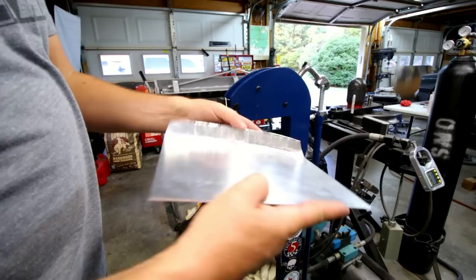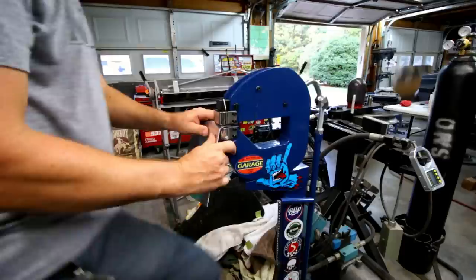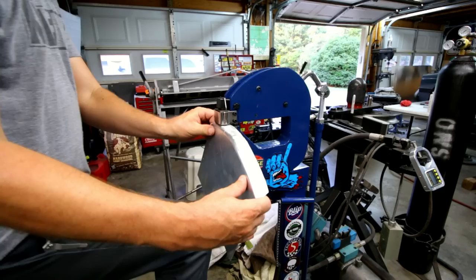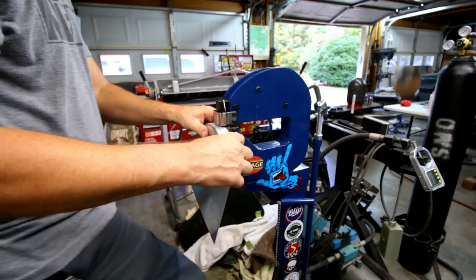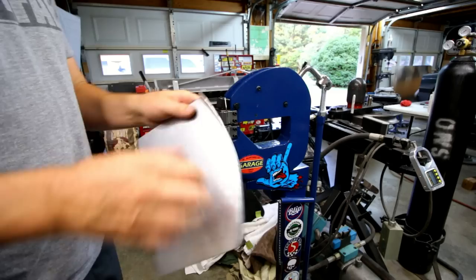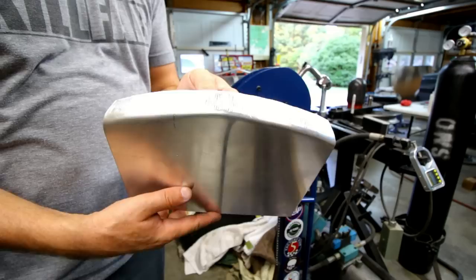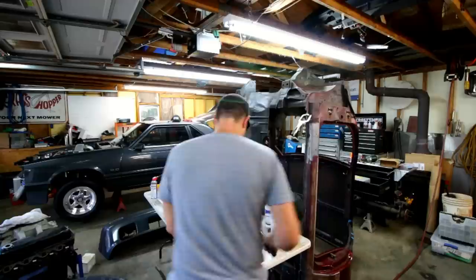You can see that edge is coming together — shrinking it up — and it's also making this panel flat again. See how it's doing that? Kind of see how that's working.